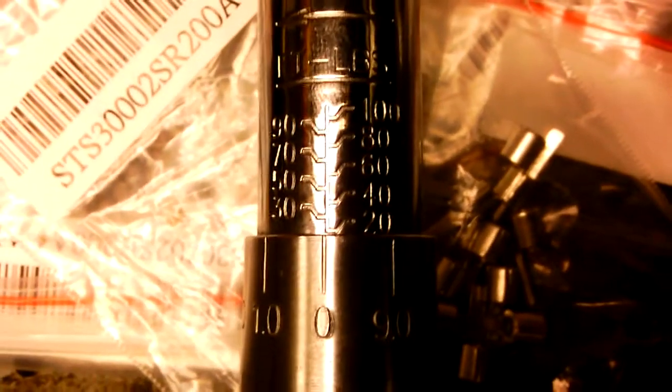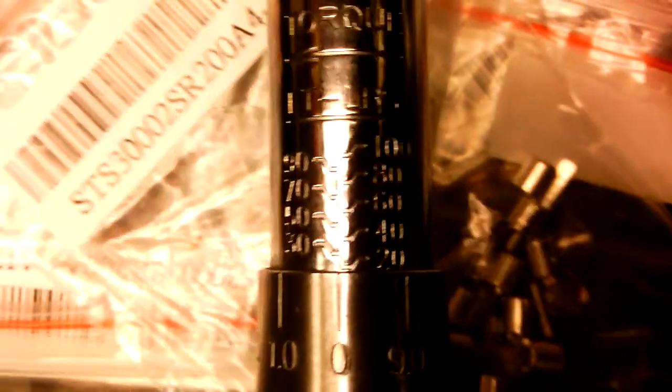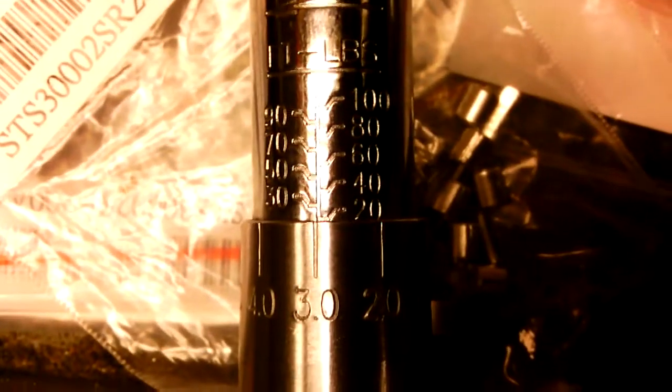For example, this one right now is set to 20 foot-pounds — you can see that. The number on the line on the bottom is what it's actually set to. So if you wanted to set it to, say, 23, pull back this collar — that's 23 foot-pounds. That's really quickly how to do it. Good luck with your project.